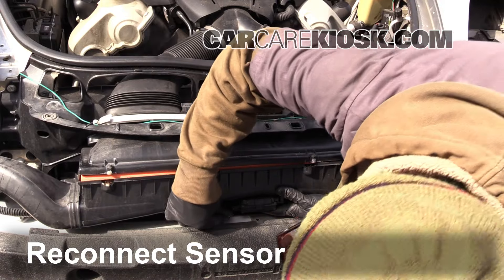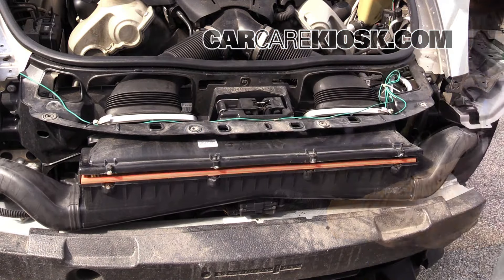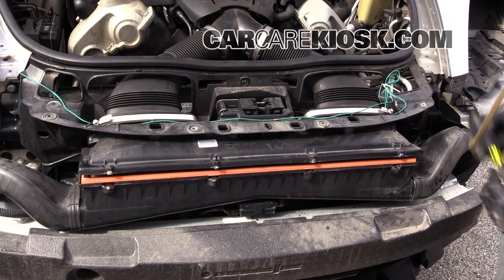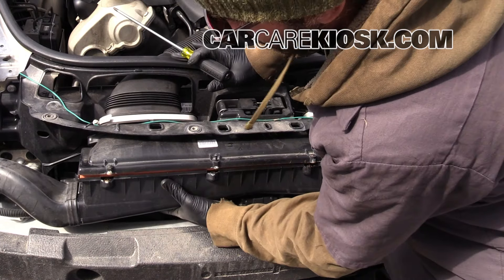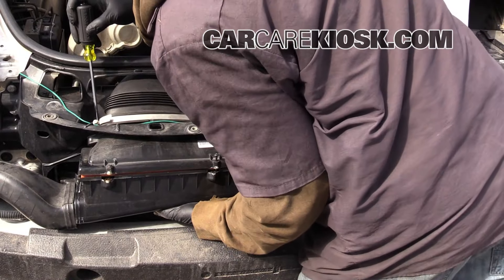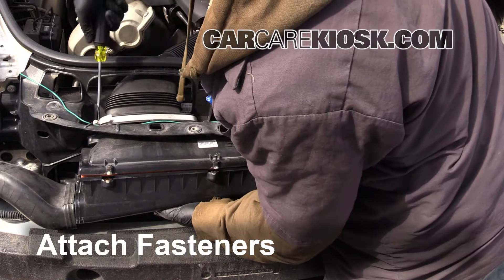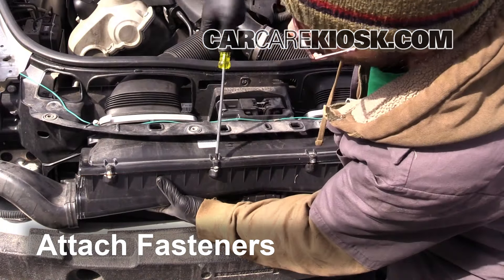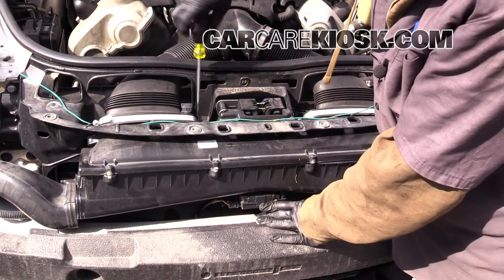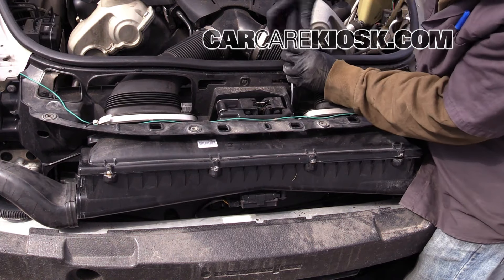Reconnect the sensor. Never operate your vehicle without an air filter. Get this back into place — you will have to push up a little bit on it, then go ahead and start tightening up these screws. Attach the screws to secure the housing. Replace the screws by turning them clockwise.